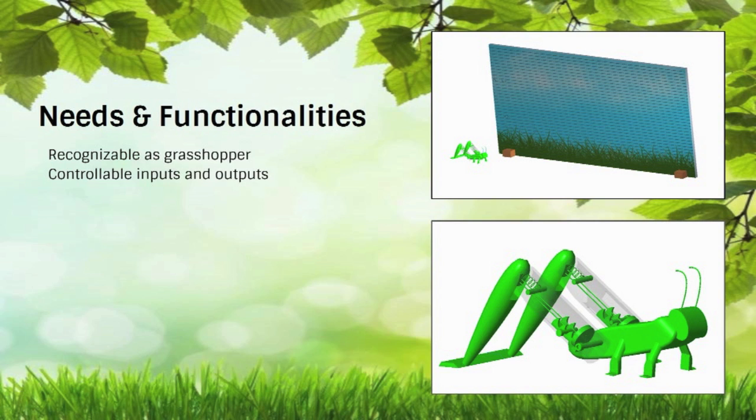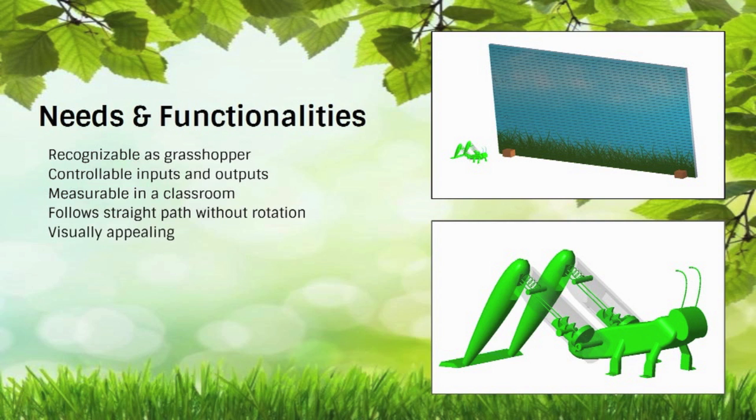Variations in angle and contraction will create the respective consistent outputs of projectile motion and kinetic and potential effects. This will create a jump that represents the way an actual grasshopper jumps. The length and height of the jump fits within the constraints of the backdrop board and is measurable in a classroom setting. The speed of the jump is also measurable in relation to a stopwatch. In order for accurate, consistent results, there must be no rotation in the jump and it must follow a straight path. The backdrop board and grasshopper model are colorful and fun, which excites students and attracts passersby.